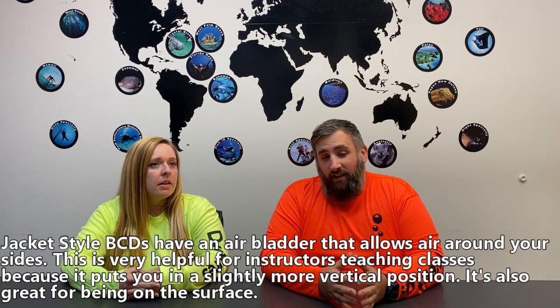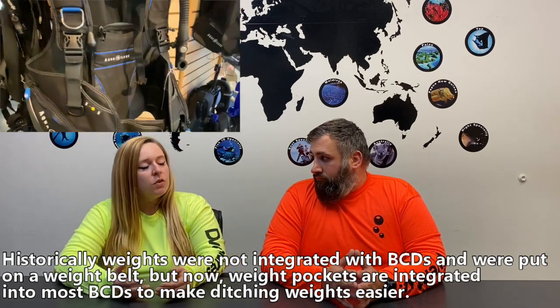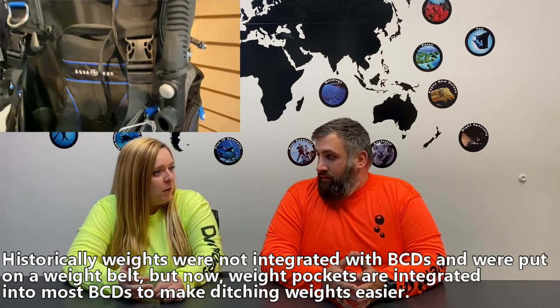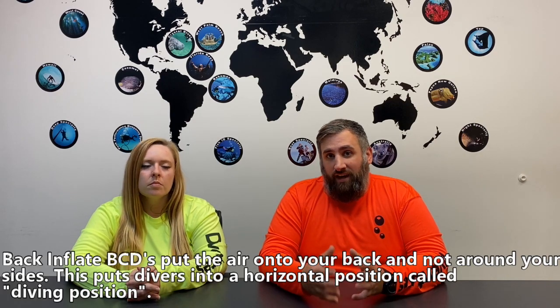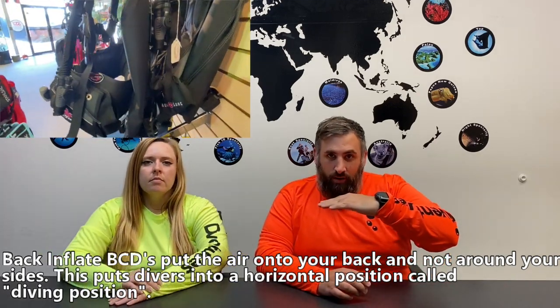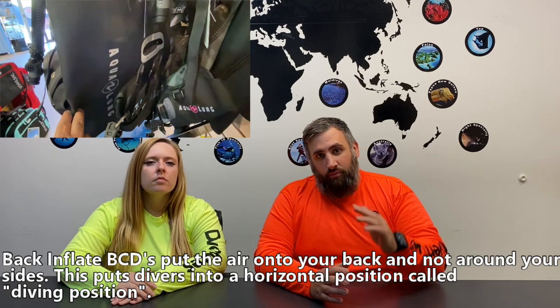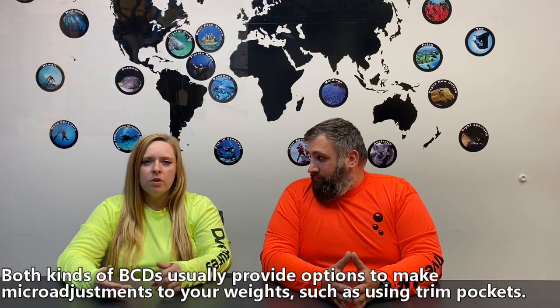The jacket style used to be the main style — and it was weight integrated too, so you have nice weight pockets with handles that you can ditch or adjust as needed. Previous BCDs didn't have weight integration, so you had to use a weight belt. There's also back-inflate BCs, where all the air is on your back, which underwater helps keep you in that diver position — nice and trim — so you're not being pushed down and don't need as much weight maneuvering.